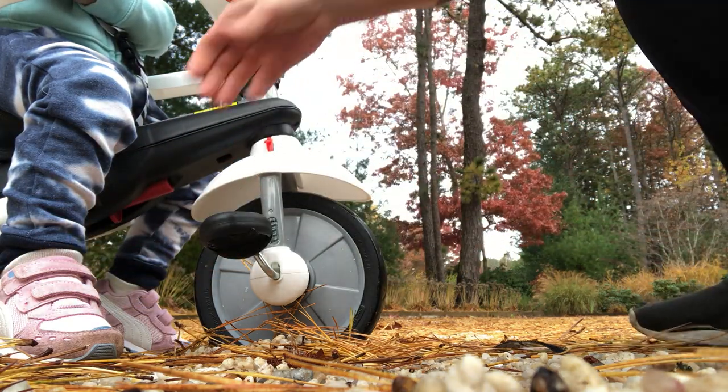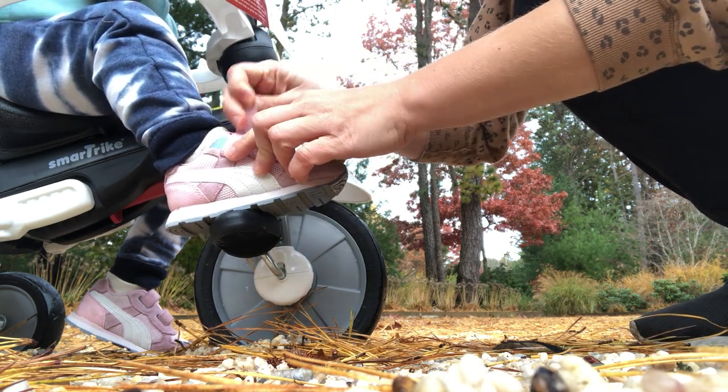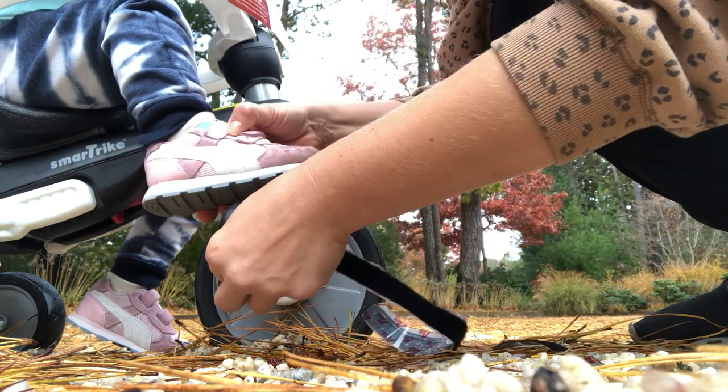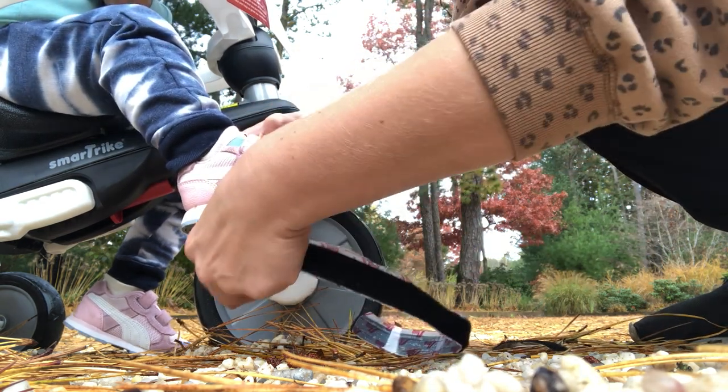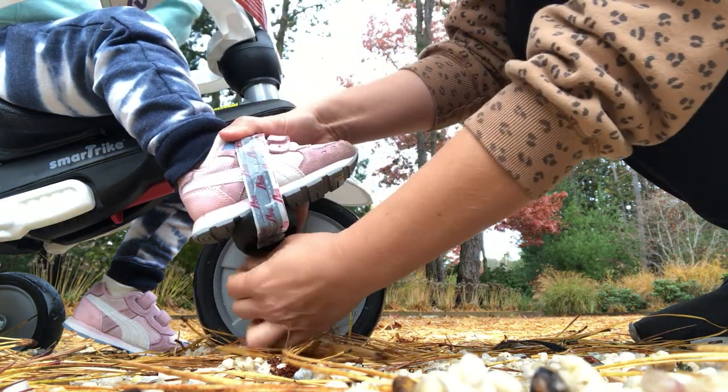One of the keys to this is that once you put the child's foot on the pedal, if they're wearing velcro shoes, this is a great way to ensure that the shoe stays on the pedal.